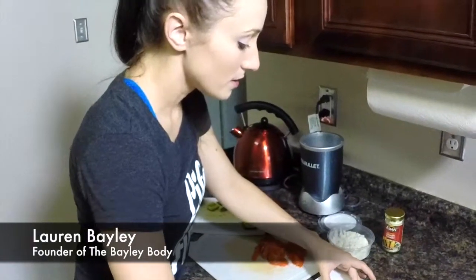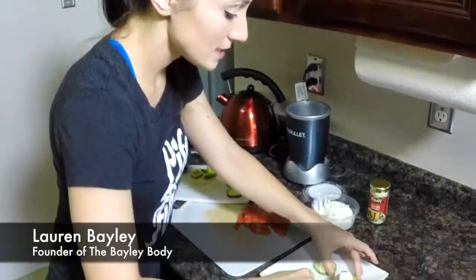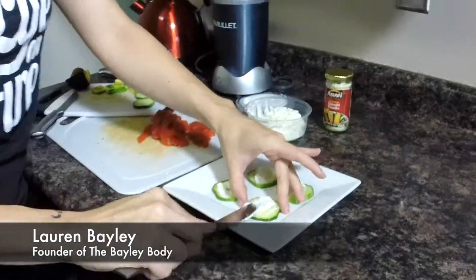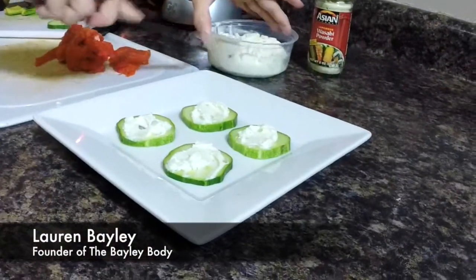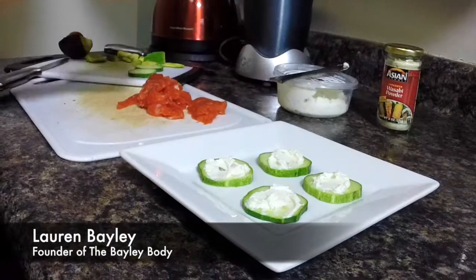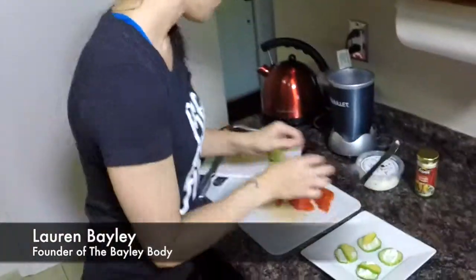We're just going to put a little bit of that onto each of the cucumber slices. It doesn't have to be pretty or spread evenly, anything like that. Then we're going to throw on some sliced avocado onto each one of these.